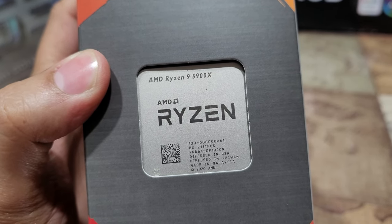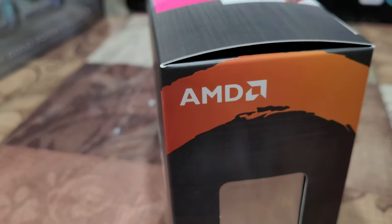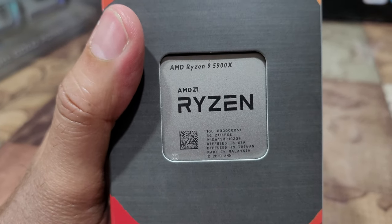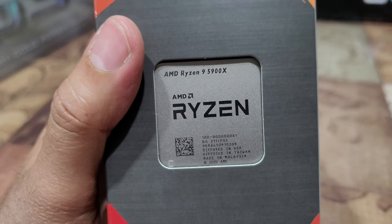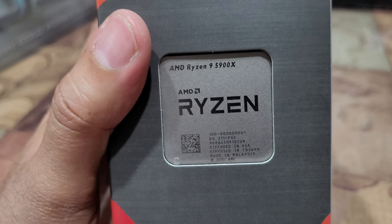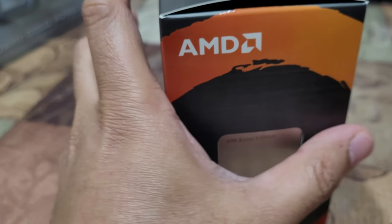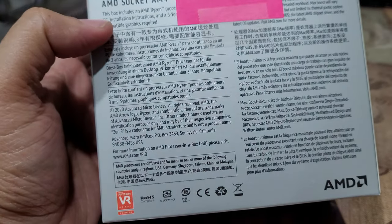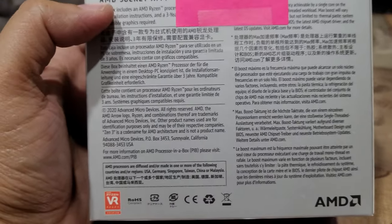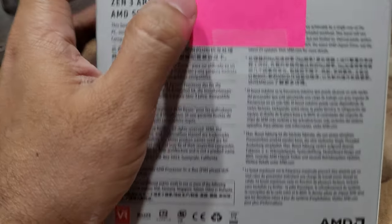Interestingly, it's made in Malaysia. Just a quick disclaimer — this is not an unboxing video, it's just a product overview. We don't have the memory to build it right now, so I'm not going to open it. It's much nicer to keep it stored in the box. It's AM4 socket, Zen 3 architecture, and 70MB cache.